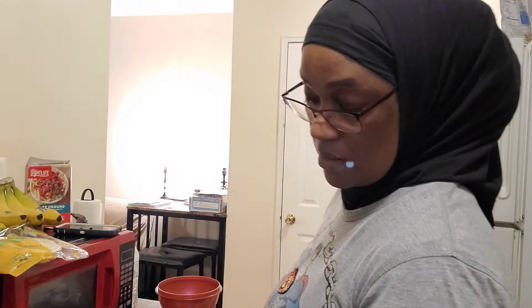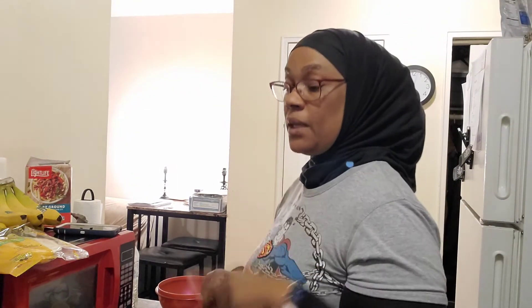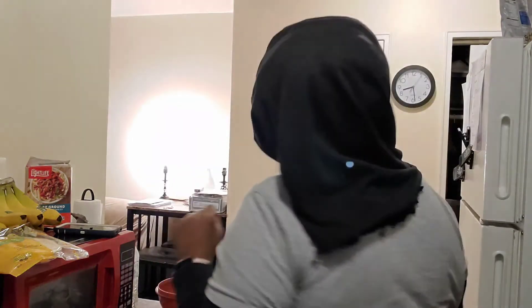I made sure to pick up organic lime and lemon mix. I'm going to turn on my pan to start cooking the Smart Ground. What you see on the cutting board — the purple, orange, and greens — I'm actually making pico de gallo. I was going to do homemade guacamole, but the avocados were too hard, so I'll pick some up tomorrow.